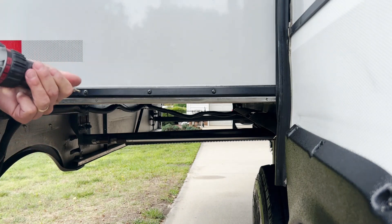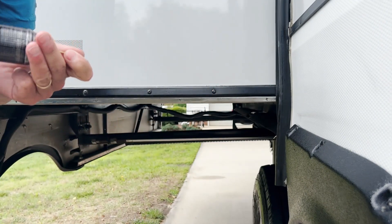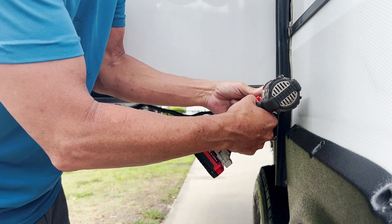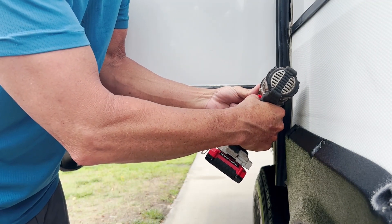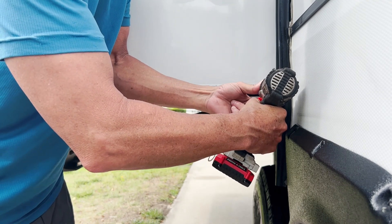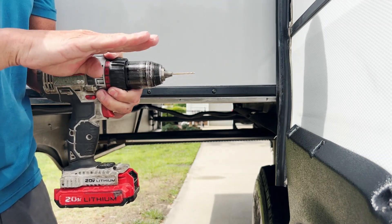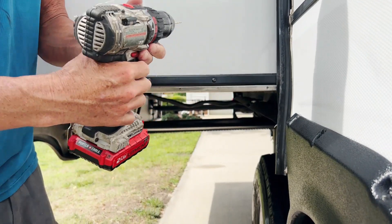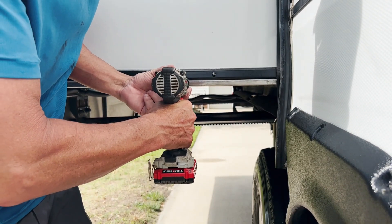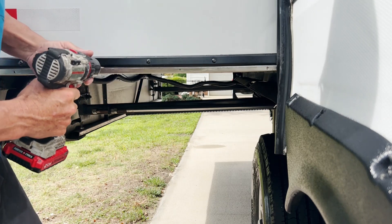That gives us a hole drilled through the metal. Now we're going to take a smaller drill bit — I think this is a 5/64" — and drill into that hole, so we're drilling a pilot hole into the wood. You want to make sure when you're doing this that your drill is going straight in — you don't want it going up at an angle or down. Have your drill going perpendicular with the wall, parallel with the floor, straight in.